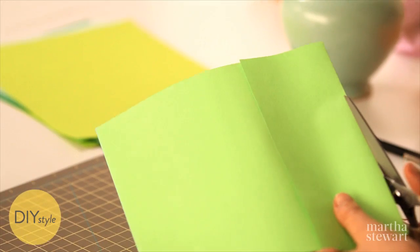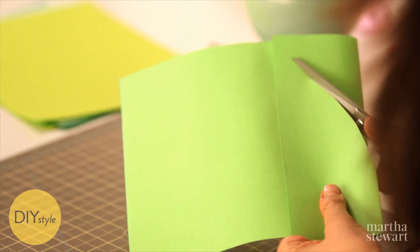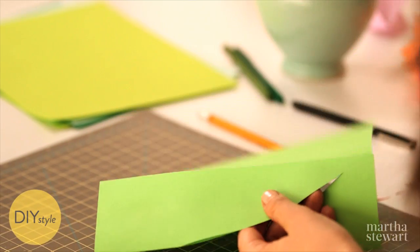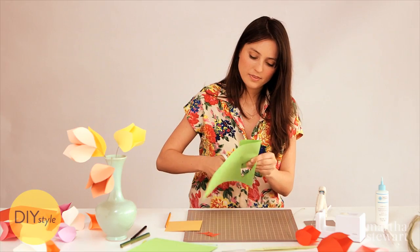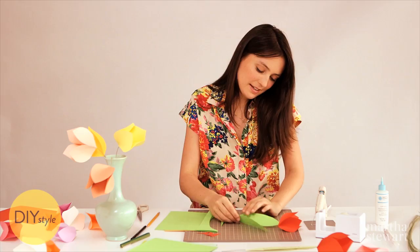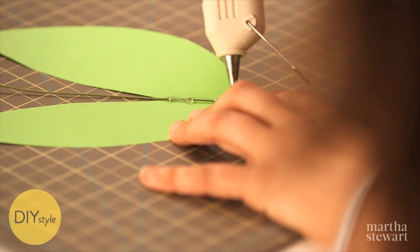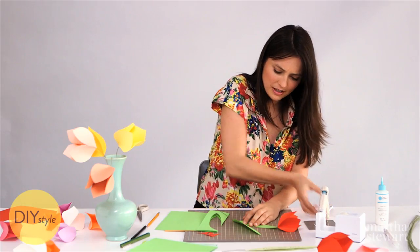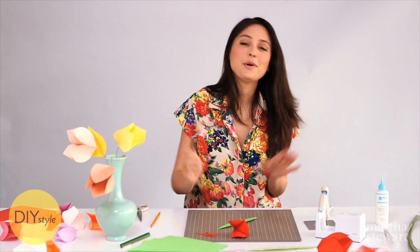For the leaf, use any green paper. Fold it a little bit like this — a tulip leaf is kind of a long narrow leaf. You can get a few leaves out of one piece of paper, and this part is just sort of like an exaggerated version of cutting out a Valentine's Day heart. I think the leaf will look good right here, so I'm just going to add a tiny bit of hot glue and secure it in there — craft glue would work just fine.